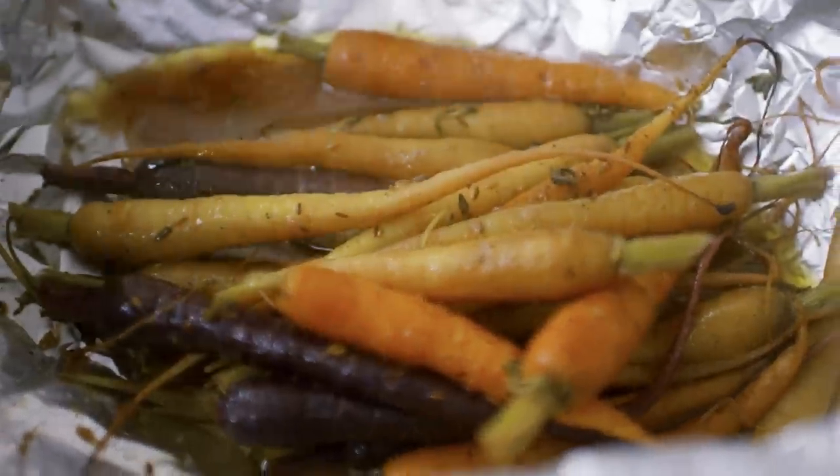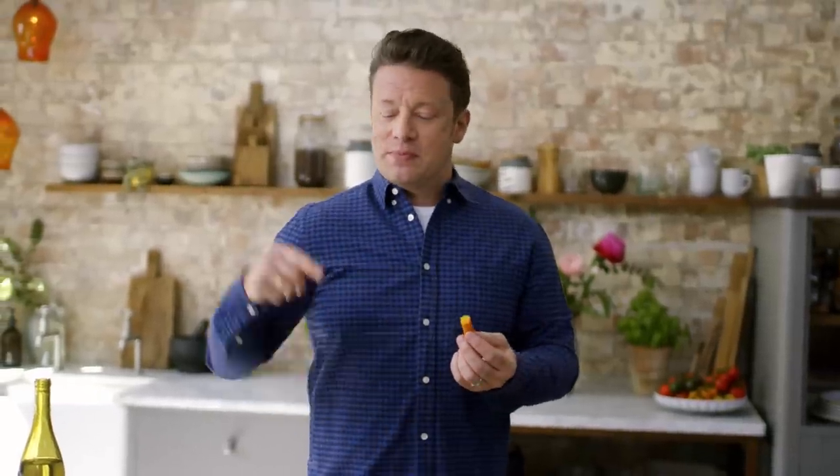Next time you want to take one of your dinners, whatever it may be, to the next level, you might not have to change it - maybe just change what goes with it. Do that. Freak them out. But give them something ultimately thoughtful, cared for, and utterly delicious.